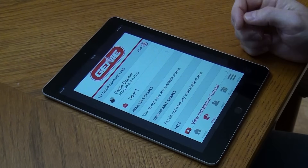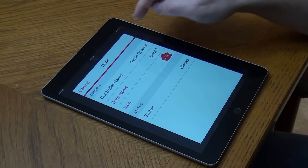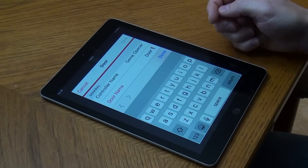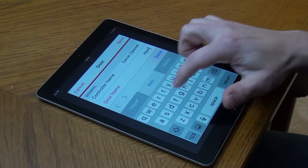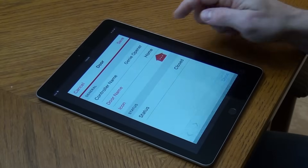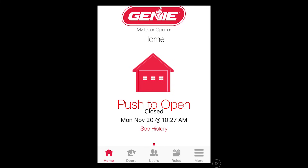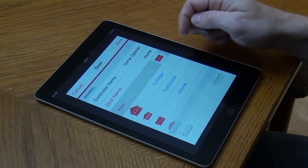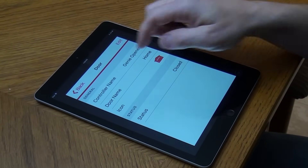To change the door names and icons, press Door 1, then tap Edit. Here you can change the door name and select the new icon that will display on the Home tab when opening and closing the door from the app. There are four different icons to choose from: the default icon called Cottage, Traditional, Adobe, and Deluxe. Once complete, press Save and then the Back button to return to the Doors tab. Press the Home tab to return to monitoring and controlling your garage door.